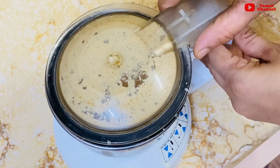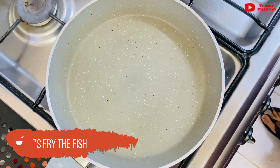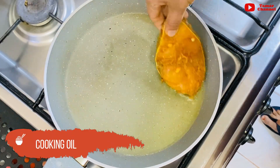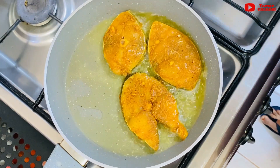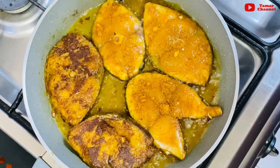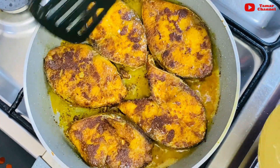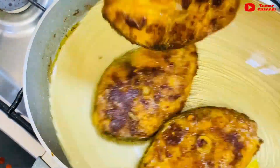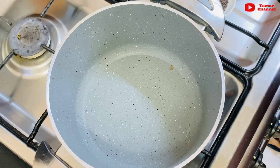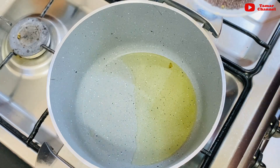Now we are going to fry the meat. Put 2 tablespoons of cooking oil in the pan, and 1 teaspoon of tea.